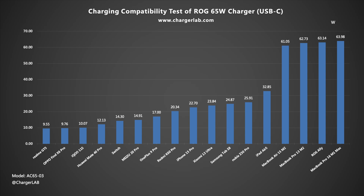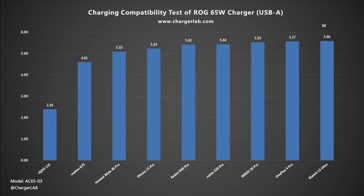Now let's check its charging compatibility, starting with USB-C. It can support up to 65W PD and 3A PPS, so there is no compatibility issue when charging phones, tablets, laptops, and handheld game consoles. Moving to the USB-A, we notice that the charging power of most devices is around 5W.